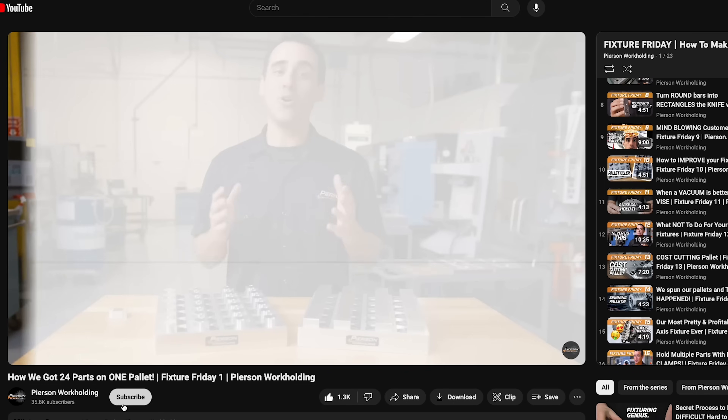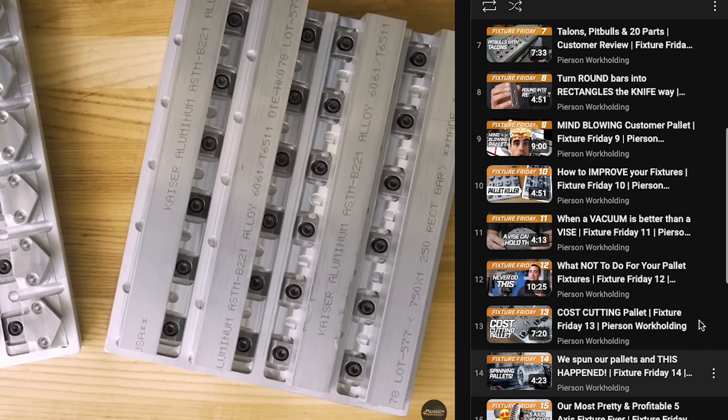If you want to learn more, check out our Fixture Friday playlist. Until next time, go innovate your production.